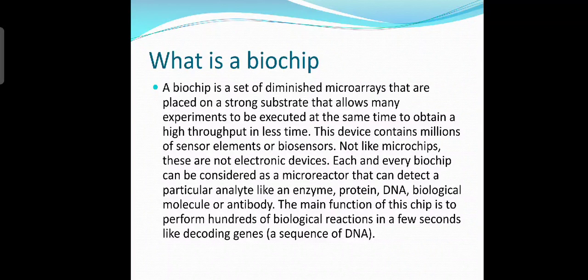What is a biochip? A biochip is a set of diminished microarrays that are placed on a strong substrate, allowing many experiments to be executed at the same time to obtain high throughput in less time. This device contains millions of sensor elements or biosensors. Unlike microchips, these are not electronic devices. Each biochip can be considered as a microreactor that can detect a particular analyte like an enzyme, protein, DNA, biological molecule, or antibody. The main function of this chip is to perform hundreds of biological reactions in a few seconds, like decoding genes.